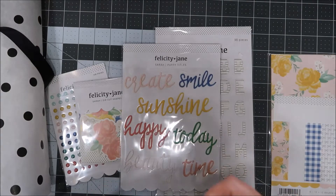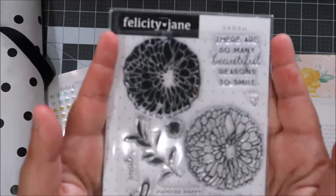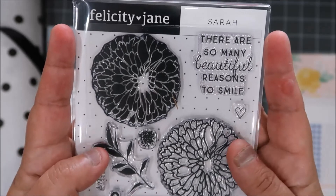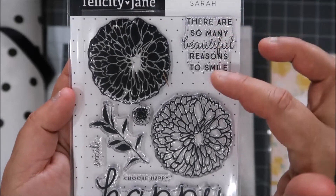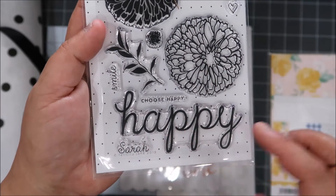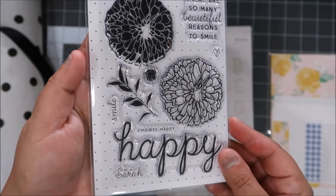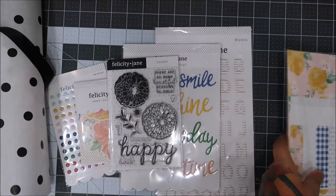Keep checking the clearance section in the future too, because when these things go on clearance I'm buying them. I have a lot of subscriptions right now so I try to be smart about it. Oh, this is a beautiful — I don't know what kind of flower it is, I'm not good at flowers. 'There are so many beautiful reasons to smile' — I love this font, this penmanship, it's beautiful. I love when you can read it — some designers' handwriting is like, what does that say?